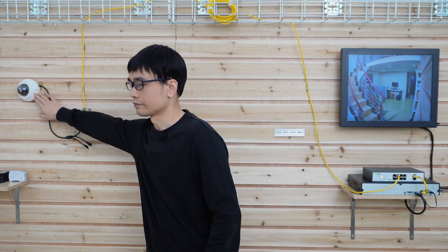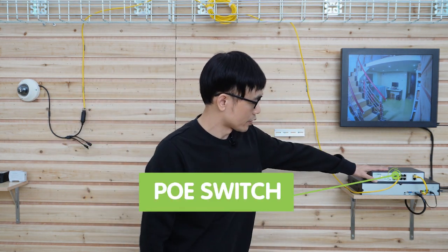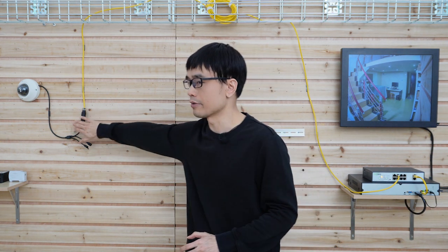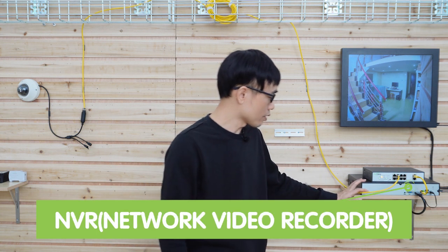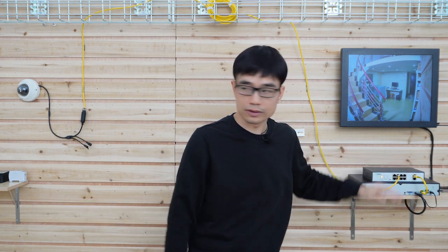This is a very typical IP camera system. Here we have the IP camera and this is the PoE switch. This switch not only provides data exchange, it also supplies power to the camera — there's no need for a separate power source next to the camera. The network video recorder is connecting to the camera, and the camera is live now.